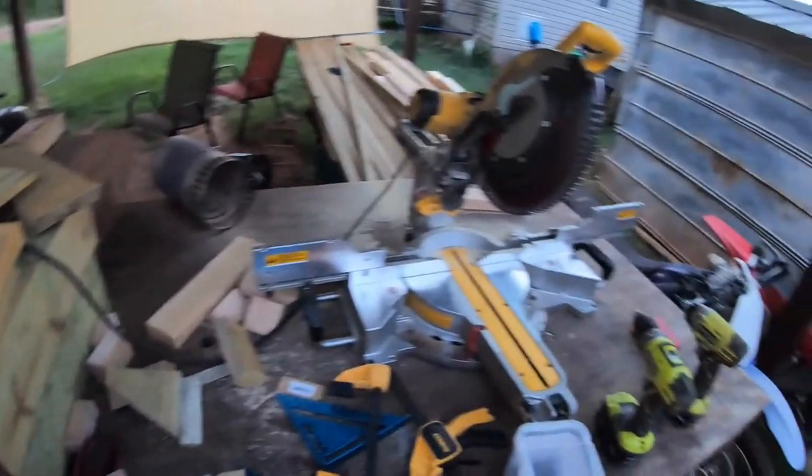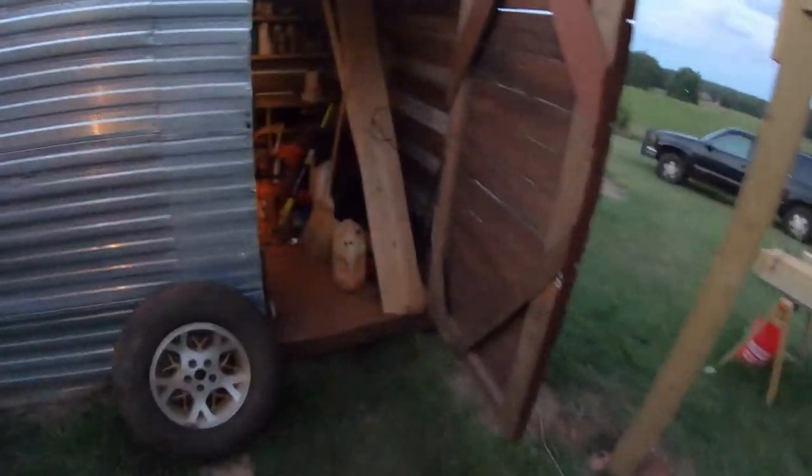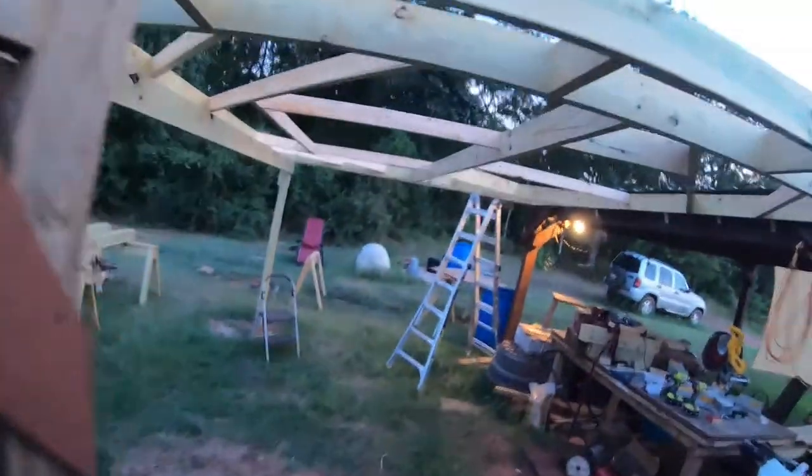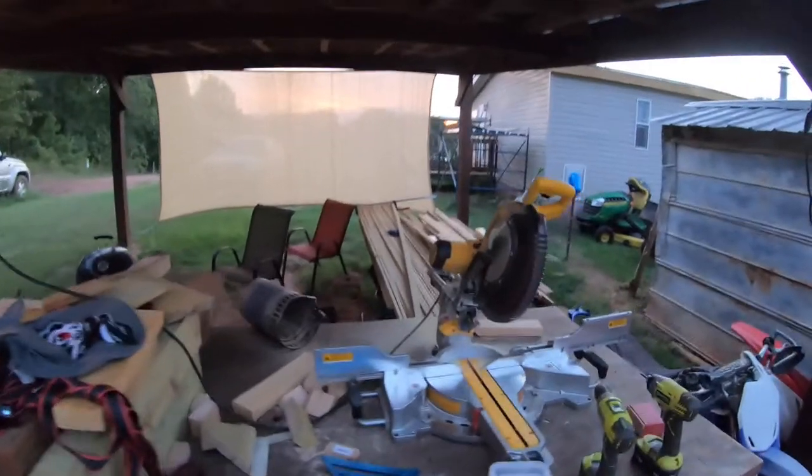I feel spider webs on me too because there are spider webs in all the framing I've been building — the spiders are loving it. Like my cats every time I build something: 'Dude, you're the best — you're building us obstacle courses and platforms. Best cat daddy ever.' That's not what's going on.